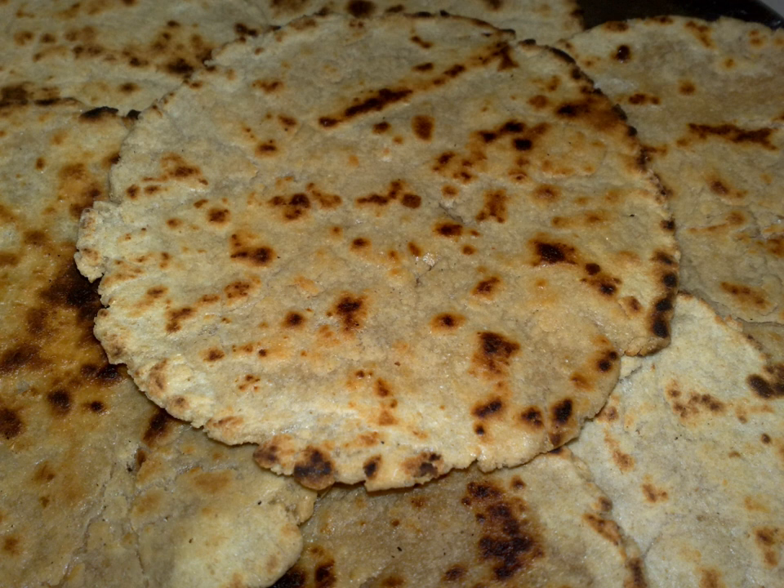Bakri is a round flat unleavened bread often used in the cuisine of the states of Maharashtra, Gujarat, and Goa in India, along with several regions of western and central India, including areas of Rajasthan, Malwa, and Karnataka.